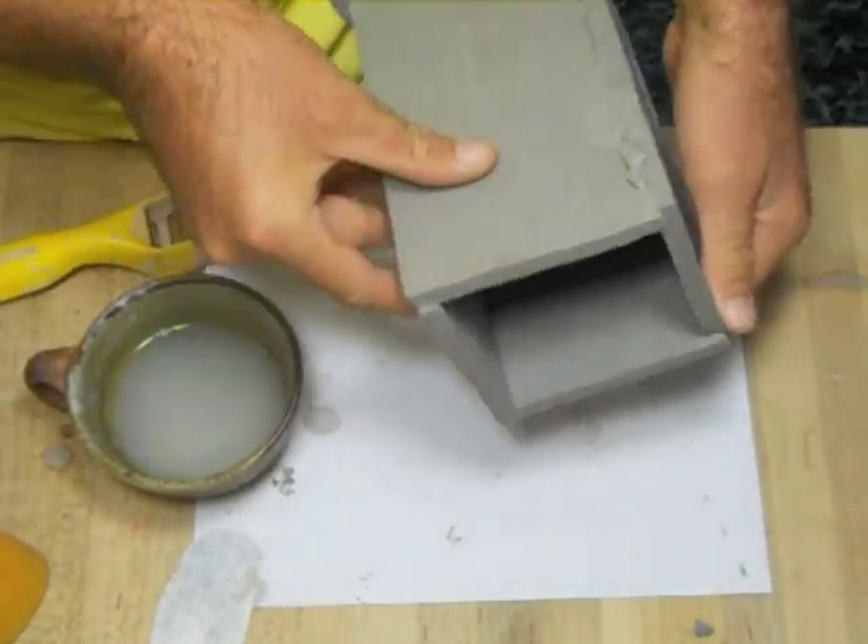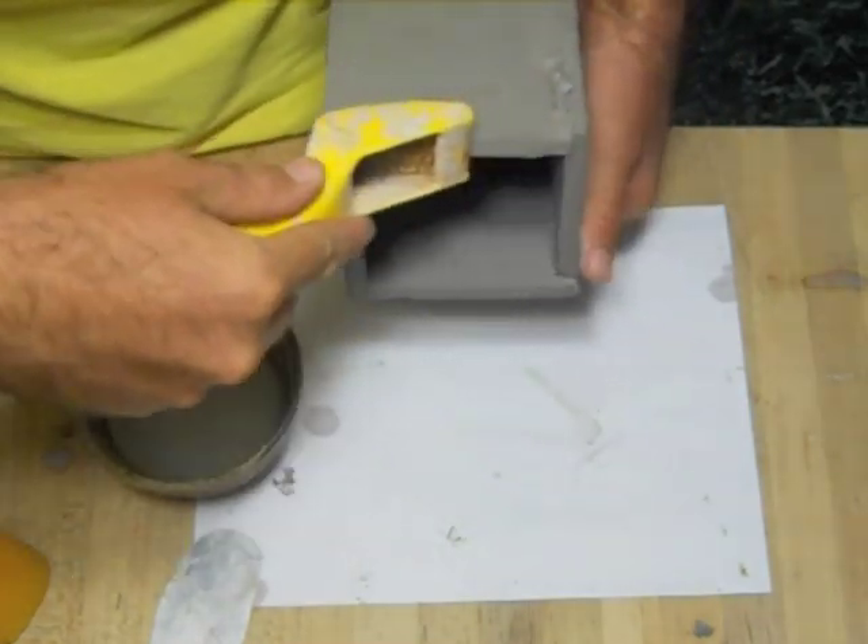To start, level off the top edge using the shirt form tool. Keep scraping until it's all flat.